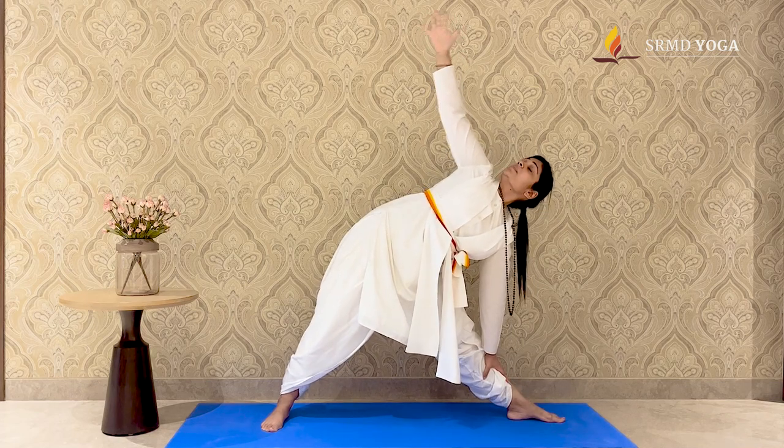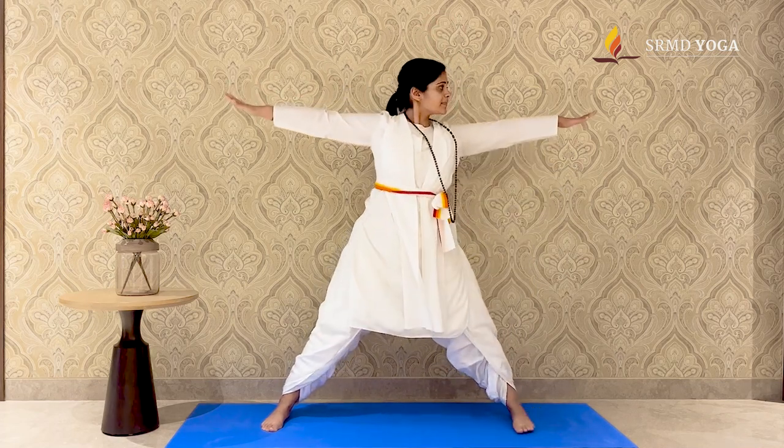To release, inhale and lift the torso up, and exhale, jump back into Samasitihi. Repeat on the other side.